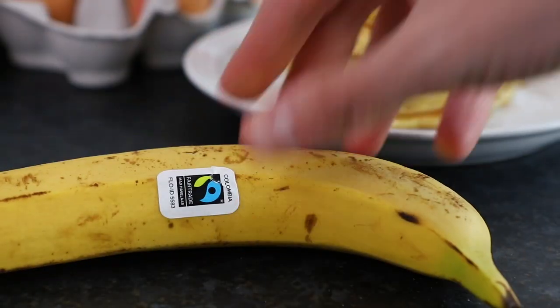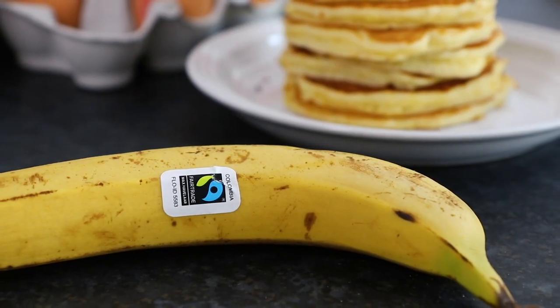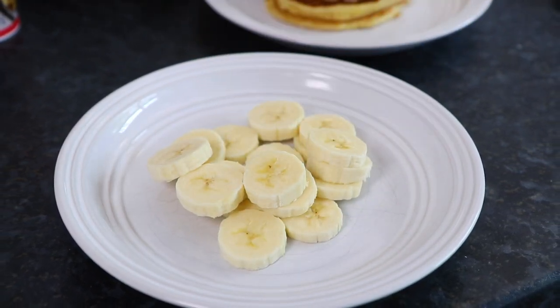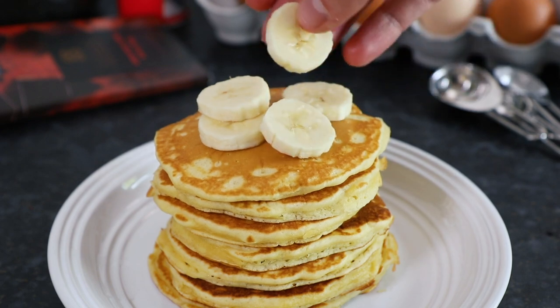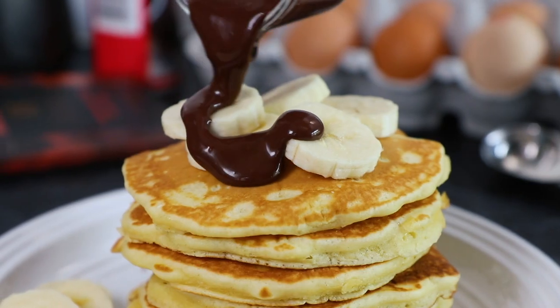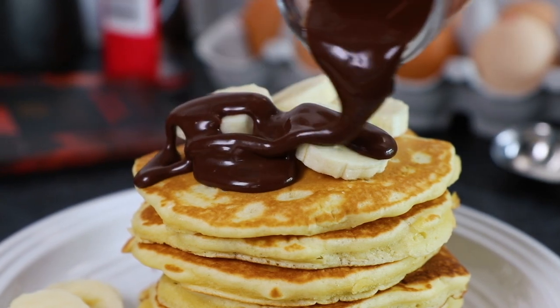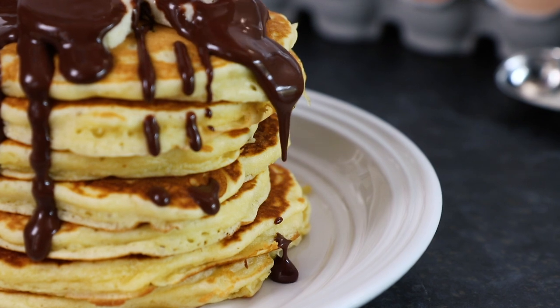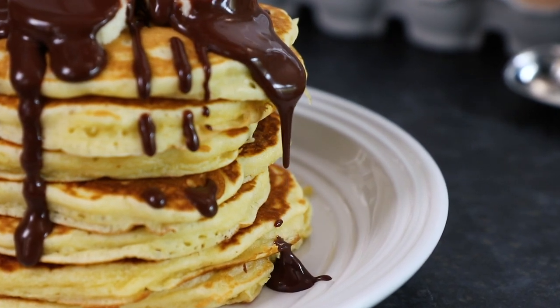To finish off our toppings, take 1 fair trade banana and slice. Now we'll prepare our pancakes ready to serve. Top your pancakes with the sliced banana then pour over that delicious chocolate sauce. Serve your pancakes whilst they're still warm — these are perfect to enjoy as a delicious sweet dessert.